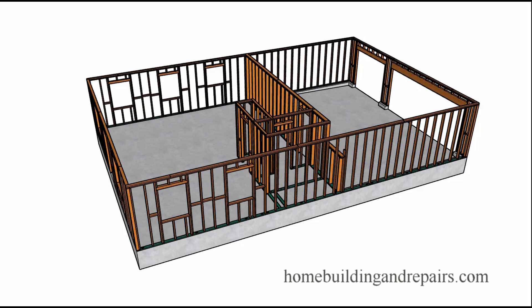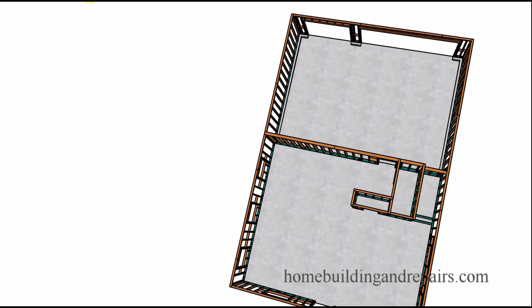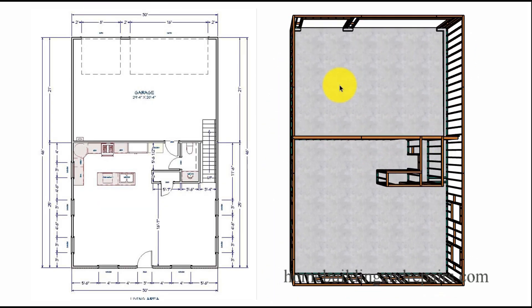Let's go ahead and frame our first story walls. And here we can see we've got windows, doors, the garage, and the kitchen is going to be here. And the stairwell over here.